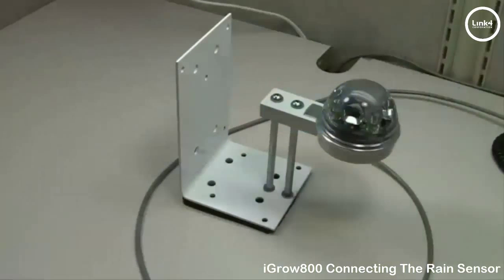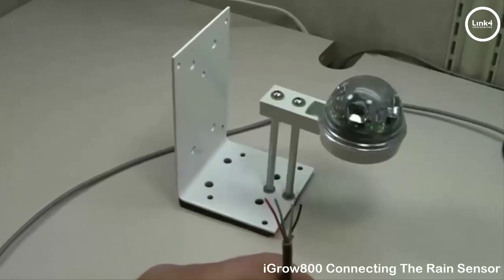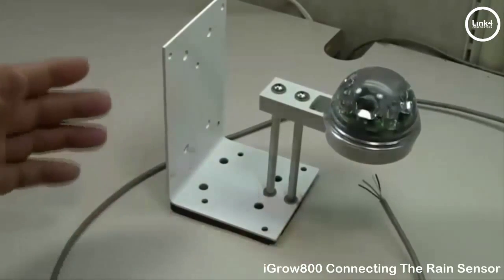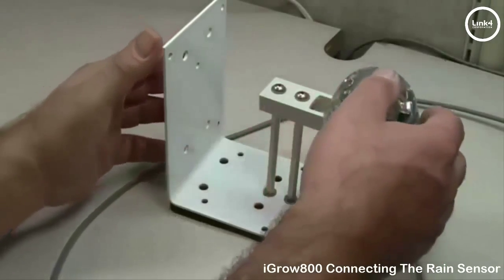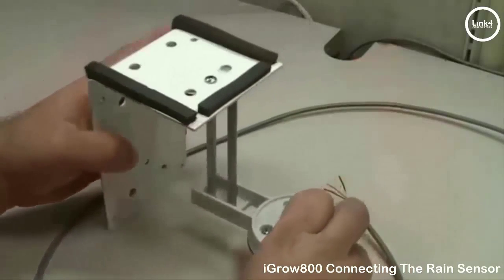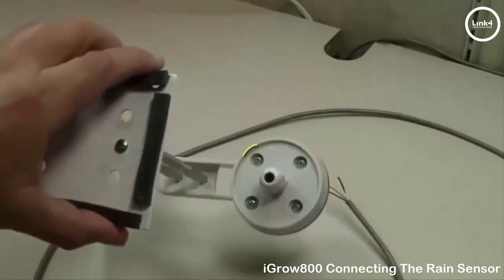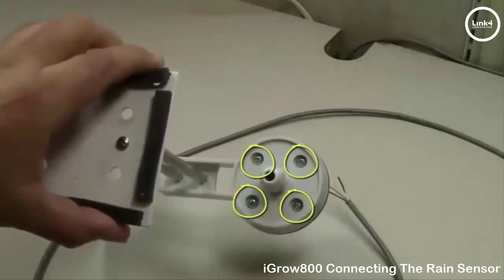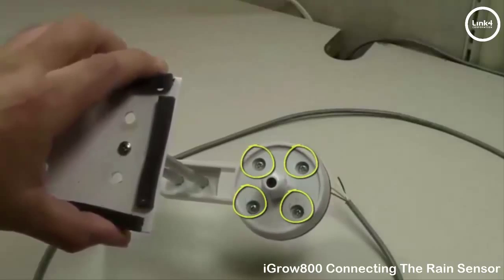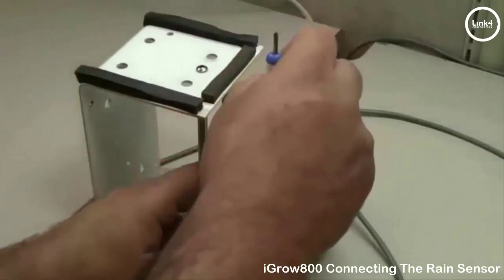The first thing you want to do is install your four-stranded shielded wire to the rain sensor. We have a rain sensor pre-assembled on a bracket here and we're simply going to flip the rain sensor over. Next we're going to remove those four set screws securing the top to the base of the sensor.